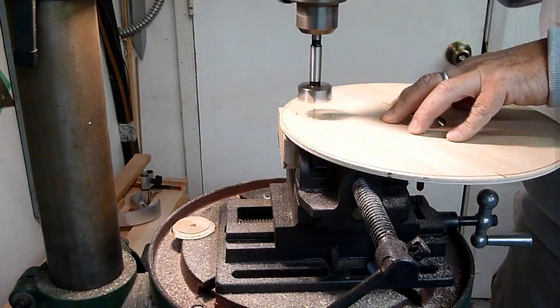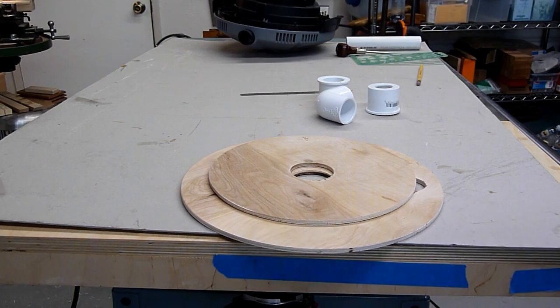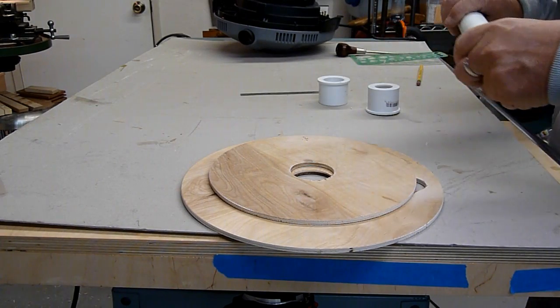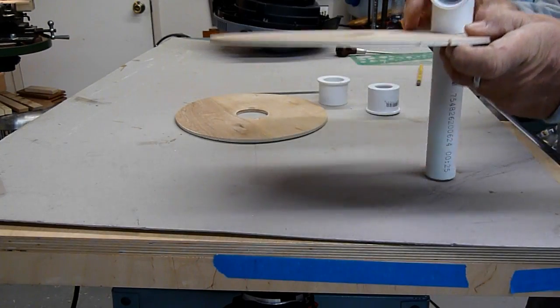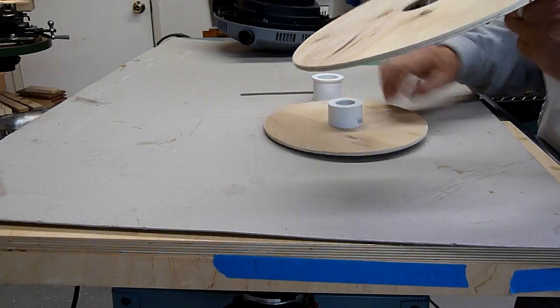I'm using a Forstner bit here, but you could use a spade bit as well. The two plywood discs are held relative to one another by the back-to-back PVC bushings, cemented together and epoxied into place on the plywood. The PVC tube and elbow are also epoxied to the plywood. Here I'm test-fitting the bushings in the elbow. I want the two plywood discs to sit parallel to one another.